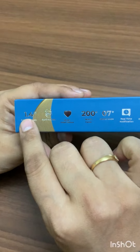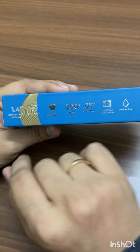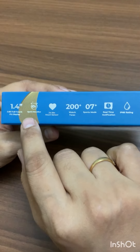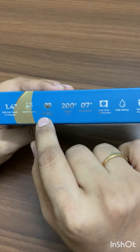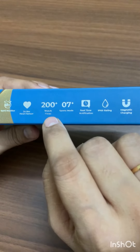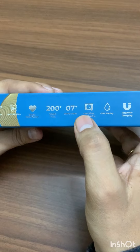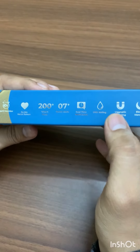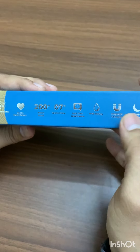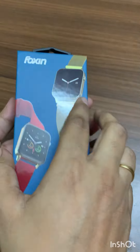On the back you will see a 1.5 inch metal screen with full touch display. We have an SpO2 monitor, a 24-hour heat sensor, and 200 watch faces — that's pretty interesting. There are seven sports modes, real-time notifications, IP68 rating, and magnetic charging. Let's open the box.